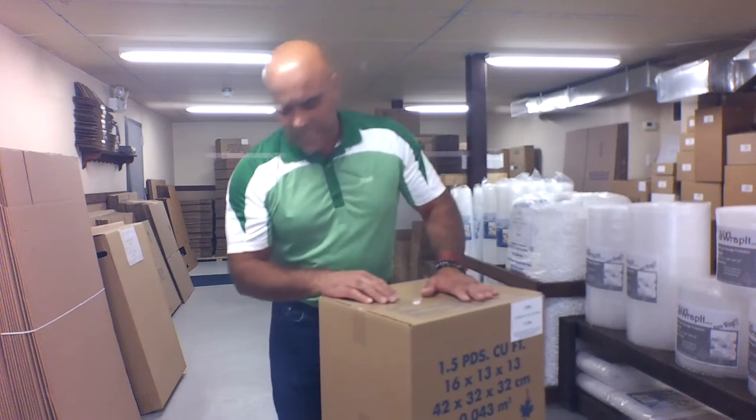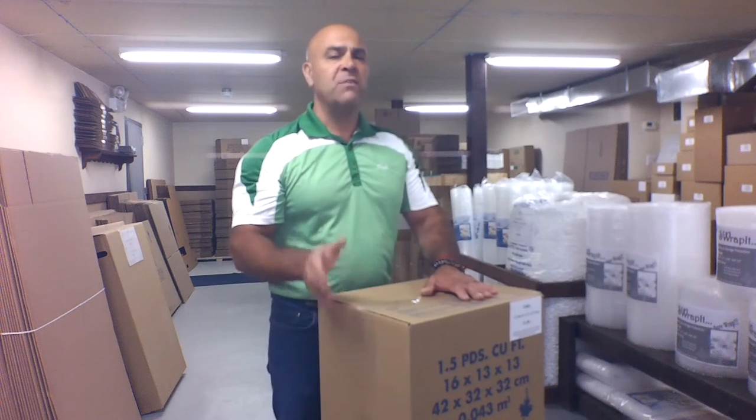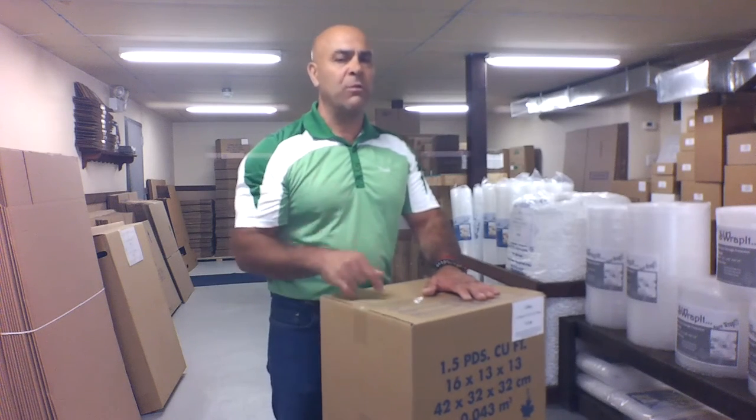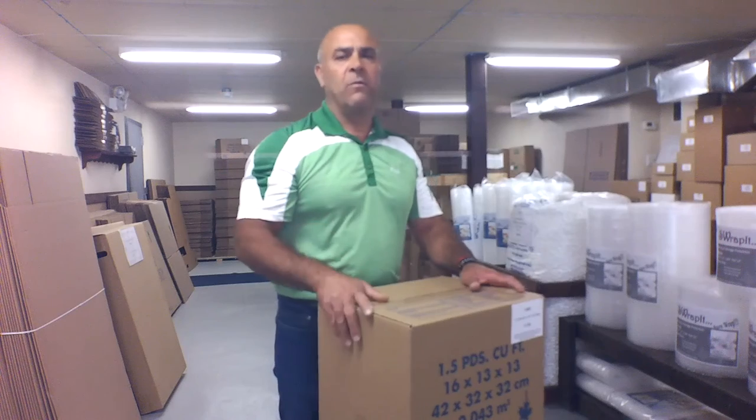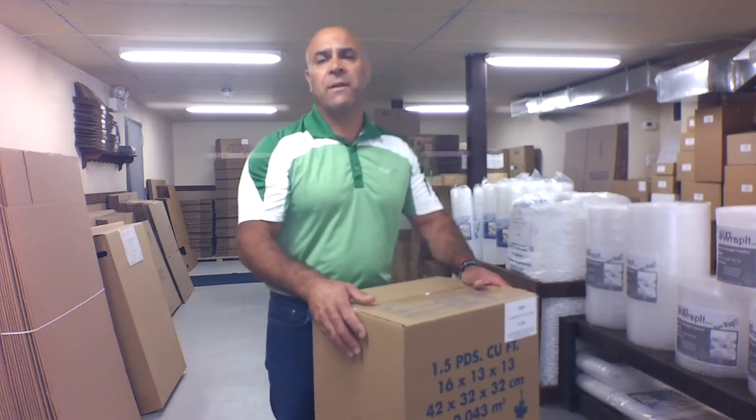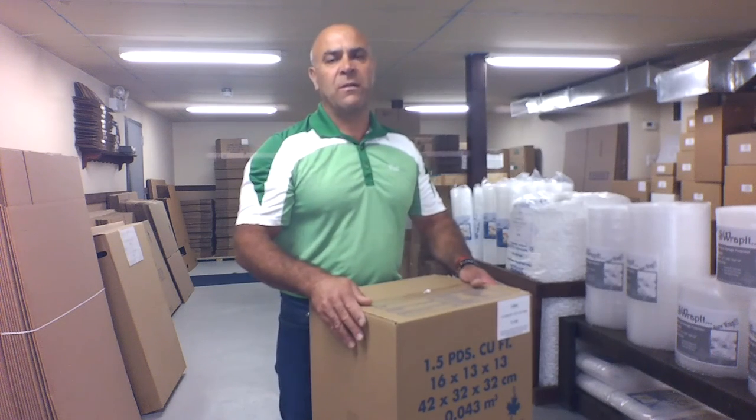So that's all for how to carry a box. You do need to exercise caution, and as long as you do, you shouldn't have an issue. If you watch professional movers, you'll notice they carry boxes this way — it's a matter of safety. If you have any questions or comments, post them below and we'll answer. Subscribe to our channel for more videos — we took a break for a while but we're back with new content. Thank you very much, have a great day!